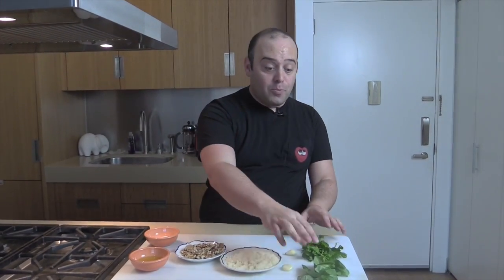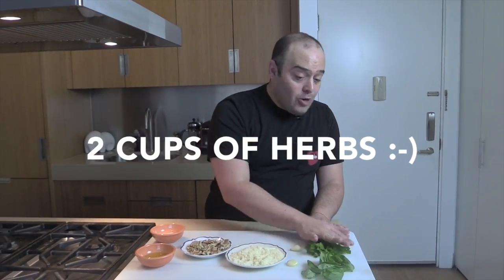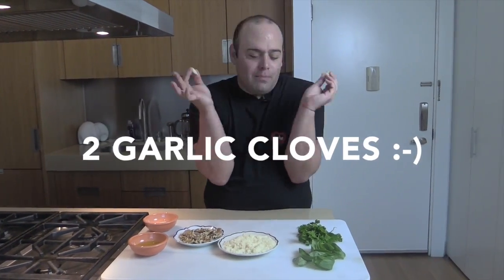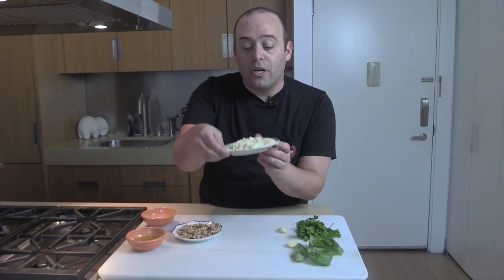Hey guys, it's Jay from chophappy.com, and here is your tip on the perfect ratio to make foolproof pesto. Alright, so two cups of herbs — basil, parsley, oregano — anything you've got, just two cups of herbs, and two beautiful garlic cloves, my best friends.